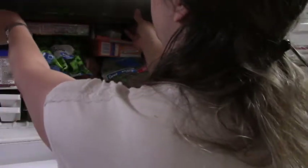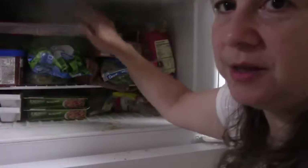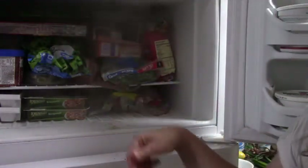I'm just going to slide them on the top of the freezer here. They just need an inch at the top, so they just sit on top of everything else.